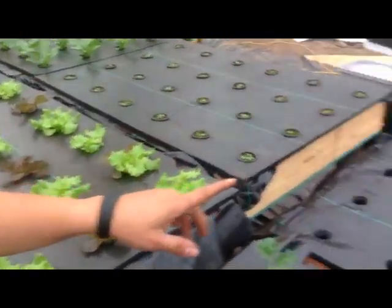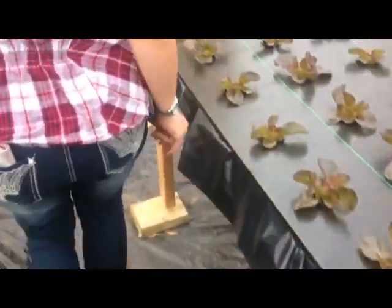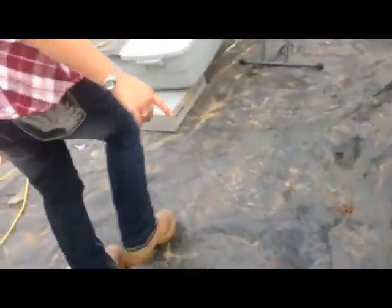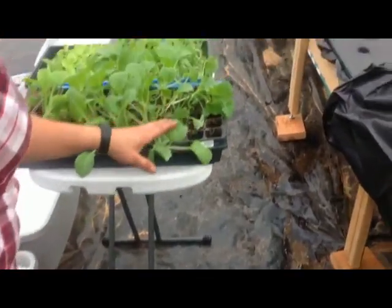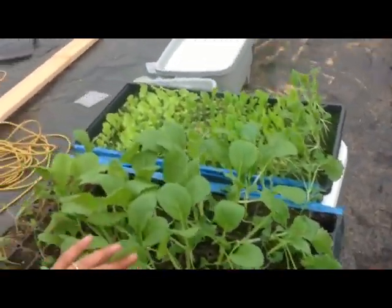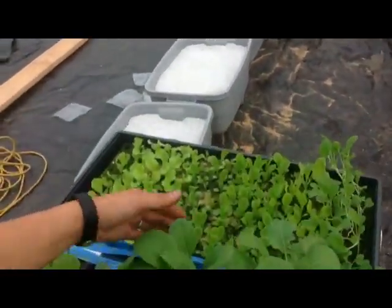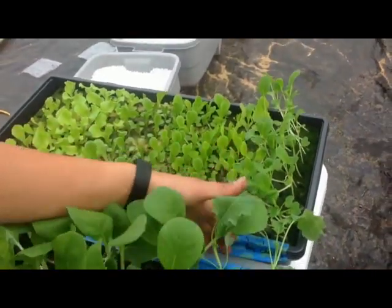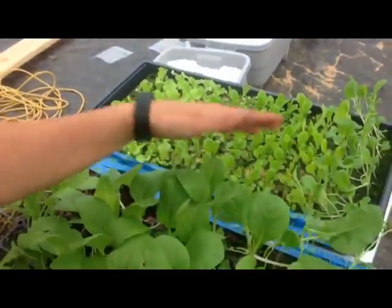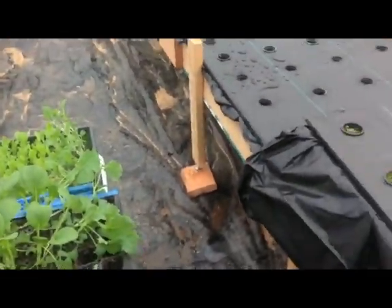Now we have fresh tanks ready in the row here, and that's what we have these trays going into. This is this week's trays — we have bok choy, Swiss chard, mustard greens, and a full tray of assorted lettuces, plus more bok choys. And that's all the lettuces for this week.